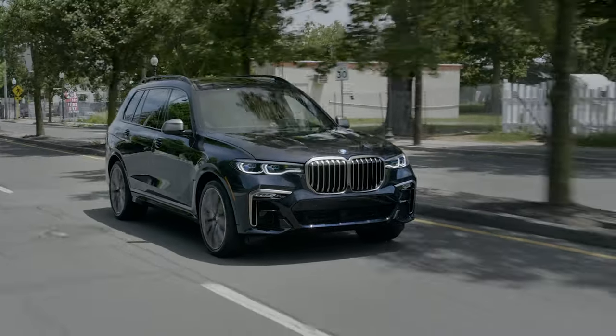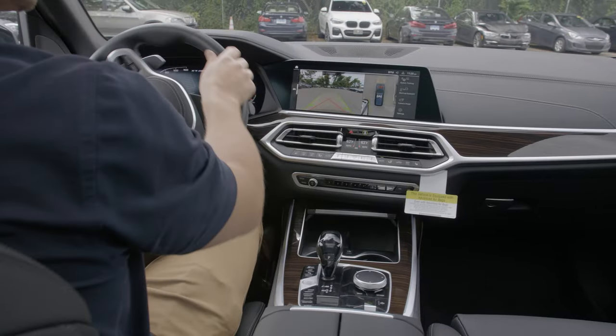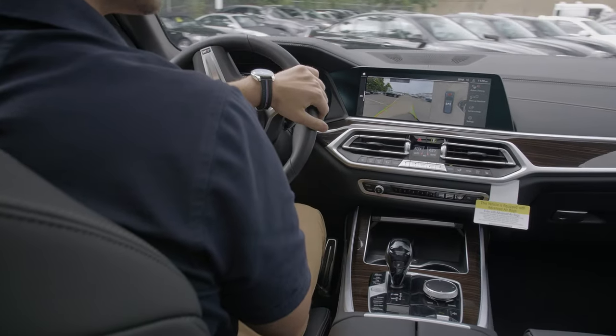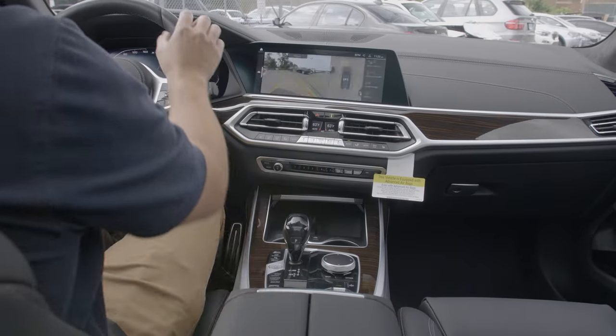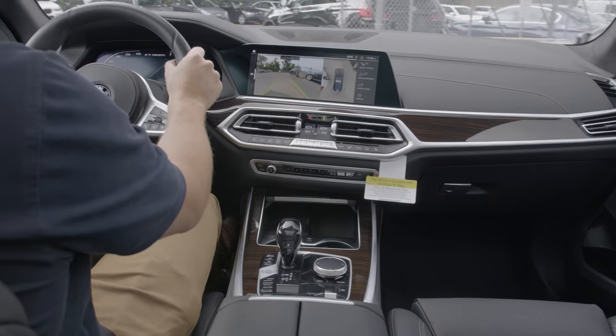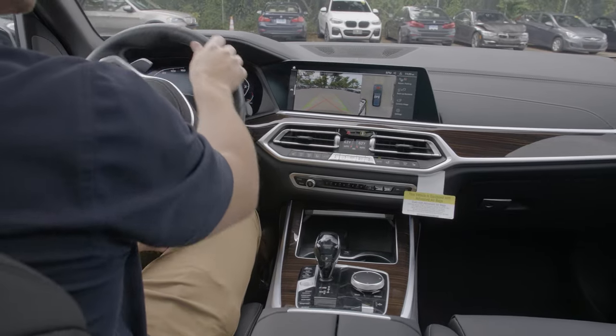The first function on my list today is the automatic parking. The system works by measuring potential spaces while driving at low speed and can be used for parallel and perpendicular parking. The parking assistant menu is activated by selecting the reverse gear or pressing the park assist button in the center console. When a suitable space is detected, you will hear a chime and see a space displayed on the control display.